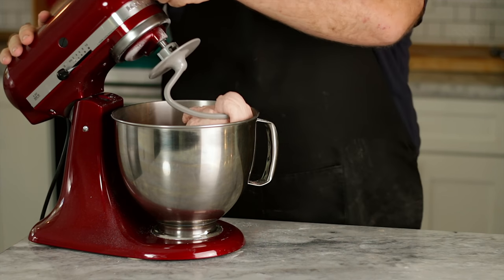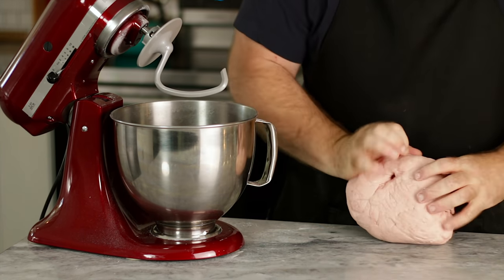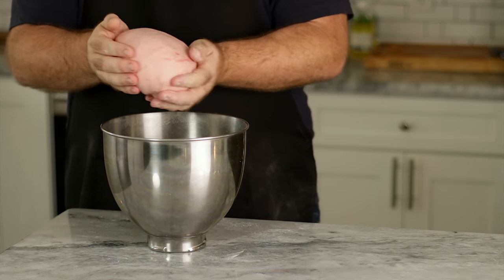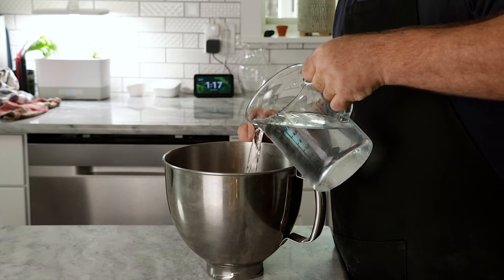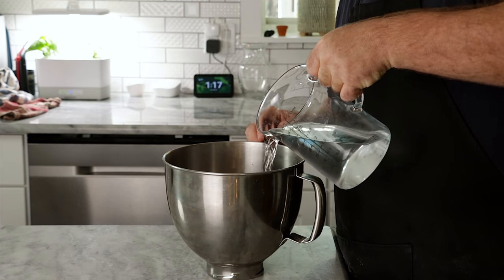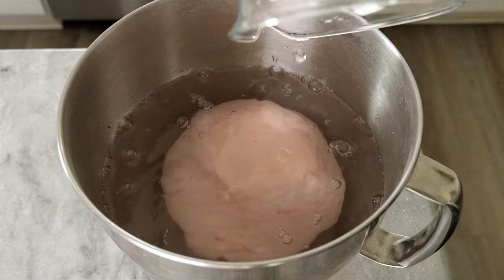After a few minutes of kneading in the KitchenAid, I went ahead and kneaded it right here on the table to give it a little bit extra. This is a really nice gluten dough ball that's ready to roll. All we're going to do is cover this in water and let it sit for about the next hour, and we're going to wash the starches out of it.